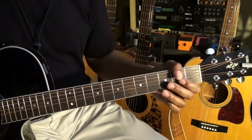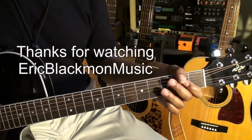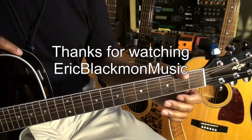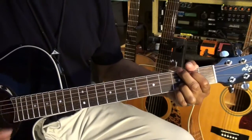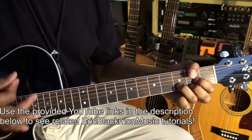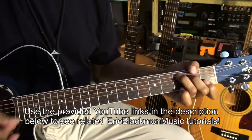And that's how you're going to play Bang on the Drum All Day. Thanks for stopping by and have a great day. I don't want to work, I want to bang on the drum all day.